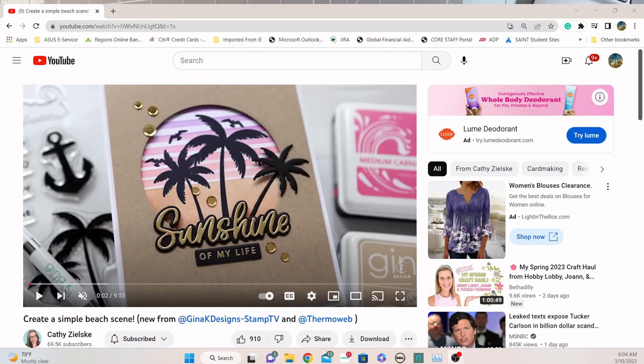This is the inspiration for today's project — from Kathy Zilsky's channel. She created this card using some things that I just don't have in my stash. She used some dies and stencils, some word metal dies to cut the word 'sunshine' out. She did some heat embossing, ink blending techniques to get the sunset background. I don't have any of those items in my stash, but I really wanted to make this card. I wanted to see if I could design something close or similar, and it just looked like a fun idea.